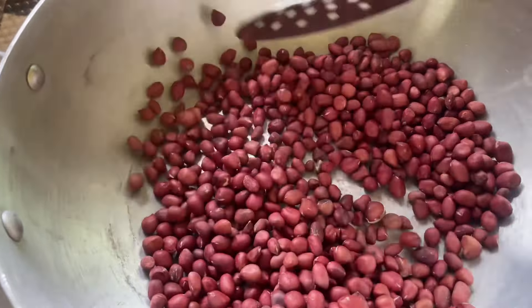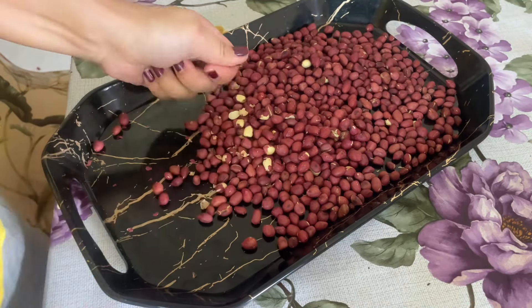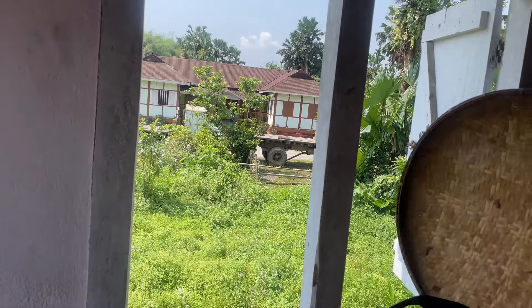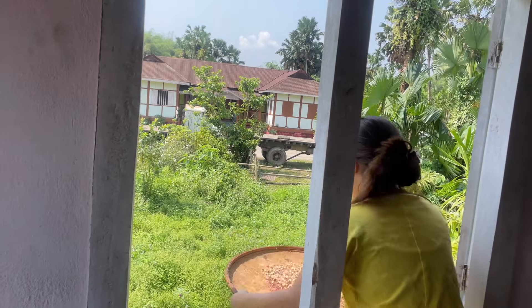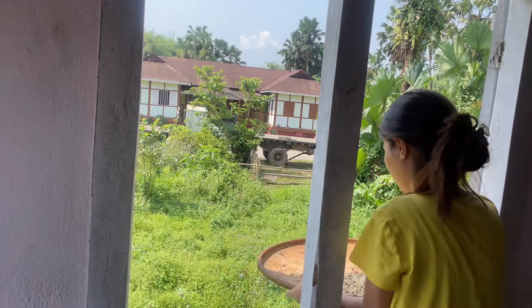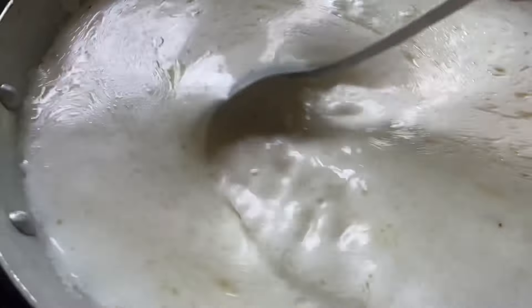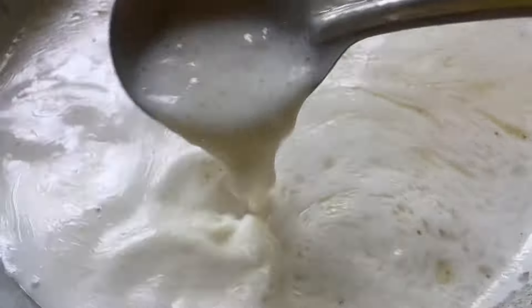We will make this bread for a day. We have added chowl, chini, butter and milk. We will add all the nuts to this.